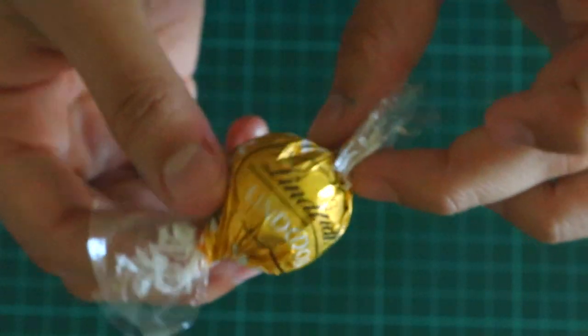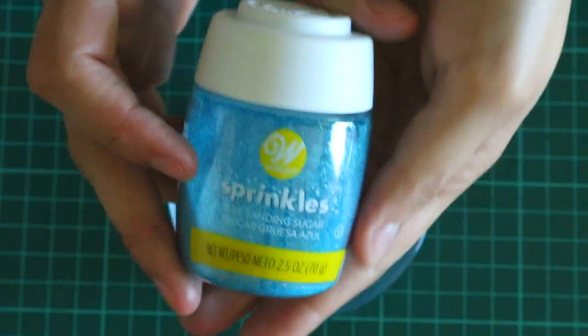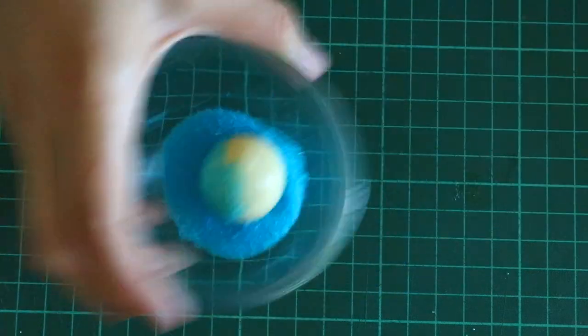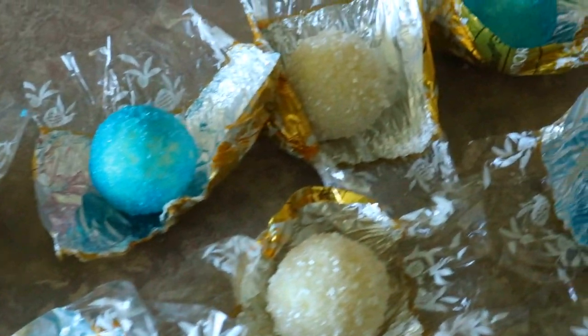I had a really hard time finding blue candy at the stores, so you're going to have to get a little creative and improvise. I bought white chocolate limb balls and then I covered them in gum paste glue and then rolled them into these blue sprinkles from Wilton. And then I set them off to the side to dry overnight. I also made these white ones as well.